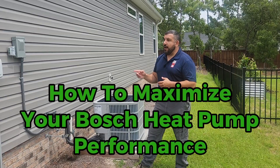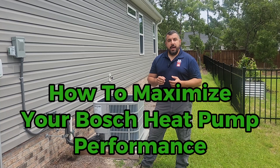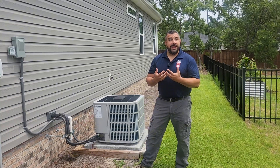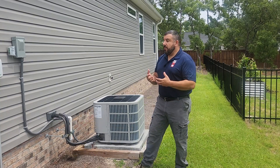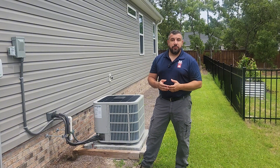Tim D'Stazio here at my house. As most of you know, I had this house built in 2023, and I made some energy efficiency and envelope upgrades so that my house could be not only more comfortable, but healthier and safer and more energy efficient as well.